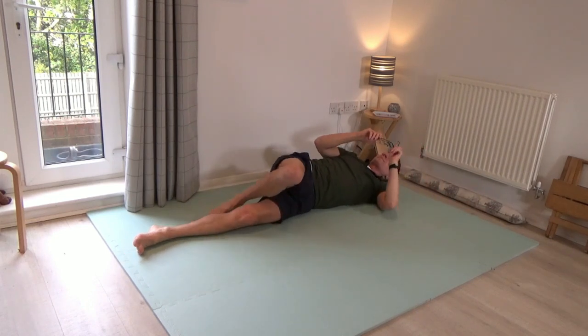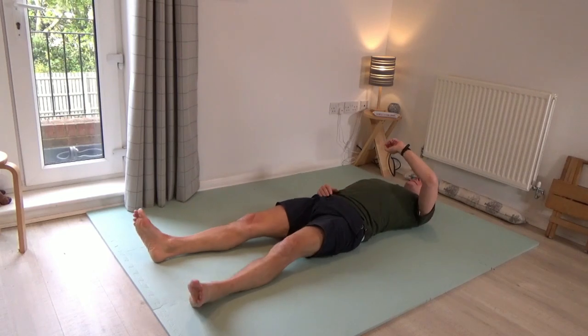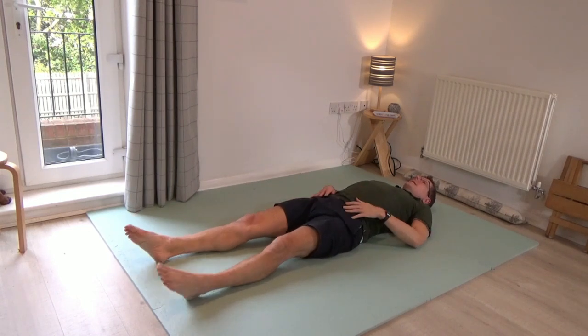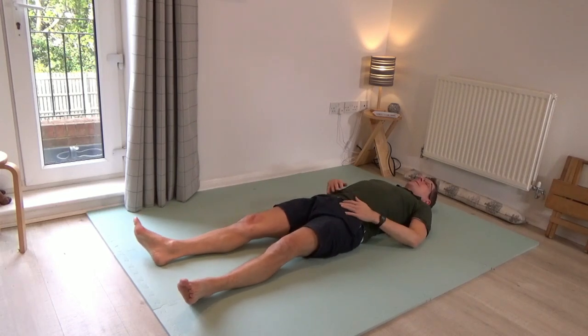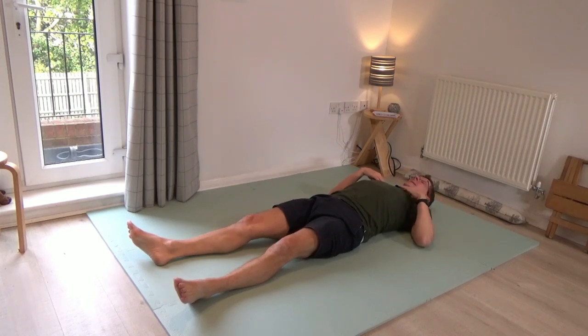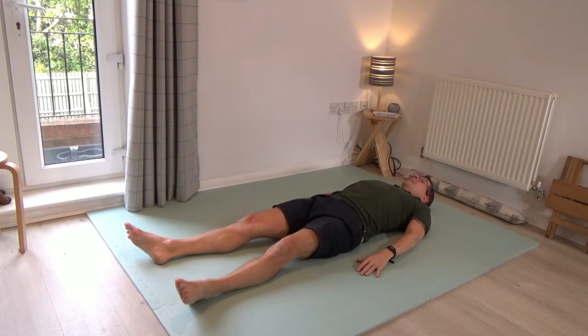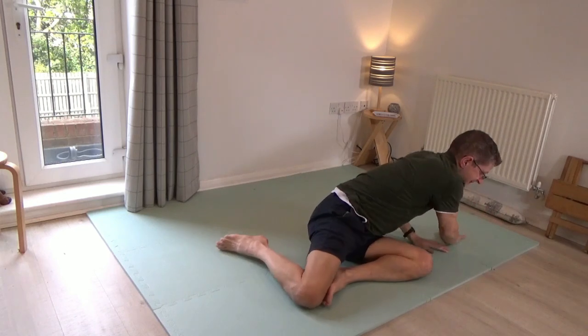Come to rest on the back and notice how everything feels. Do you feel the back has changed? Maybe you can feel the freedom in the hips a little more clearly. Maybe the shoulders are down a little bit more — it doesn't matter what mine are doing, it's what yours are doing that's important. Then just try rolling the head a little bit from side to side. Then pause, bend the knees, roll to the side, and come up.